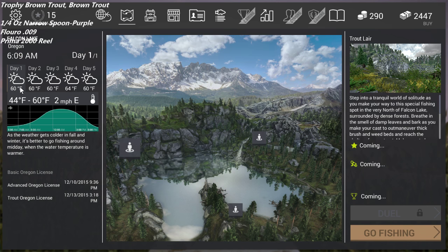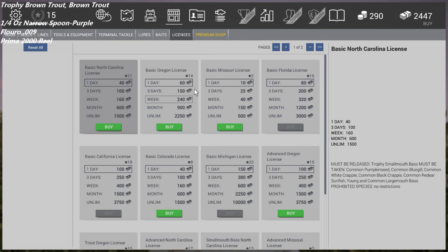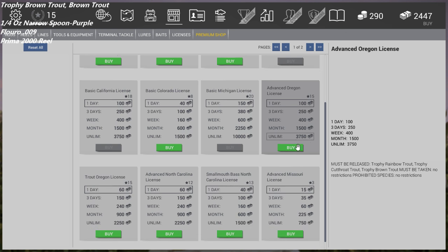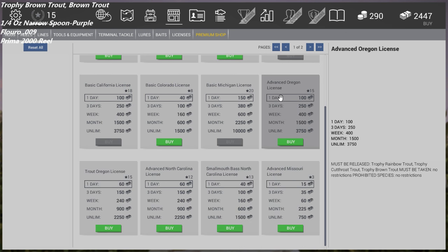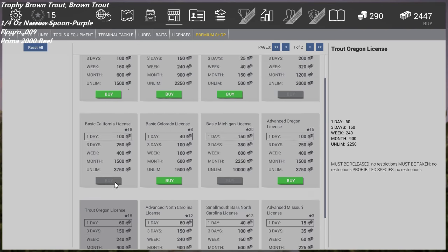So you're going to catch these in Oregon. You need to be level 14 to be here. The best way I've found — first, go to the shop and make sure you buy a license. At level 14 you can only basically release these, but when you get to 15 you can get the advanced license where you're only releasing trophies. Eventually you can get the trout license, which has no restrictions — you can basically take everything.